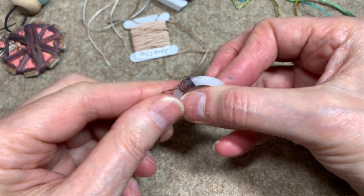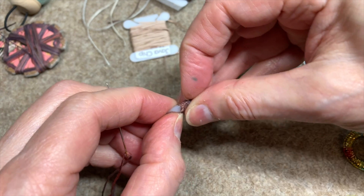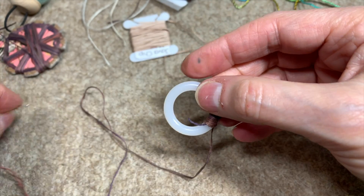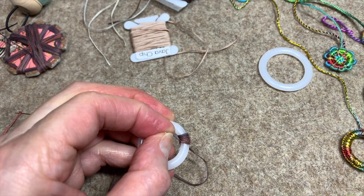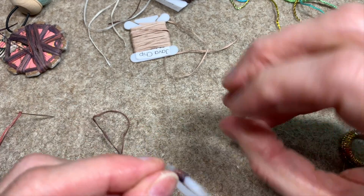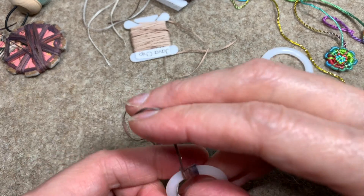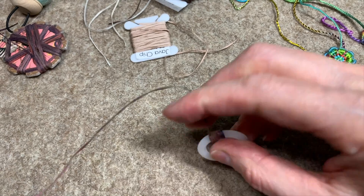Once I've gotten this tail well adhered underneath all of these wraps, I can go ahead and pull it and then clip it. By pulling it and clipping, it's well underneath those wraps. And now I can just go ahead and wrap this whole ring.